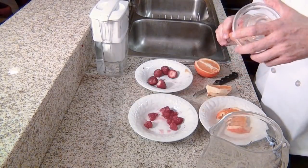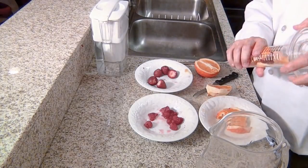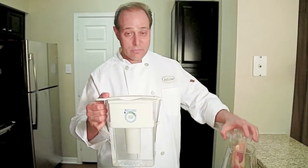Just take the core and screw it onto the top, and add your good clean water — filtered preferably, or tap water. Put it in the refrigerator overnight and you're done.